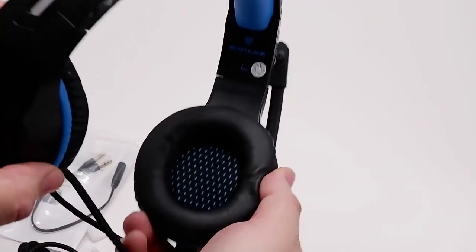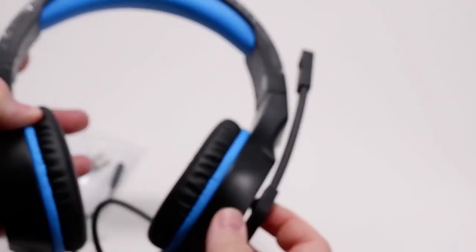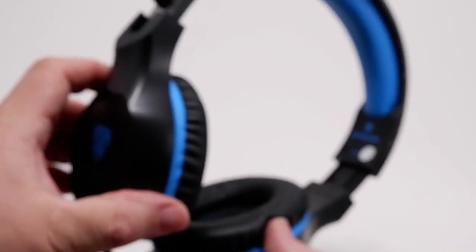I like that these headphones have really nice big cans with nice padded earmuffs that are well sized. The boom microphone is adjustable up and down for proper speaking position, and there's a good range of motion for the adjustment in the headphones.